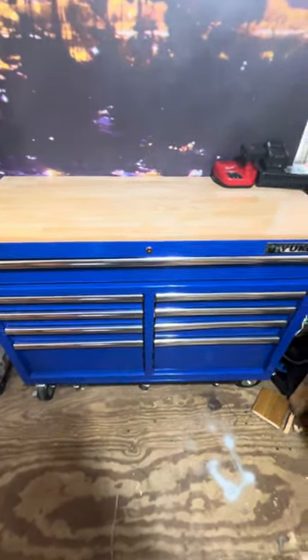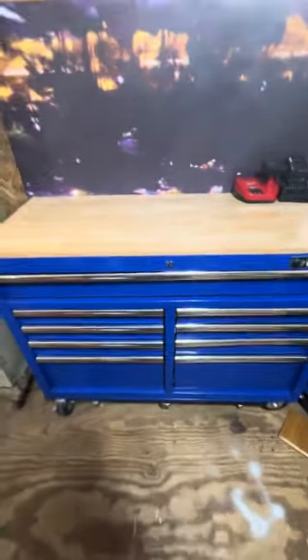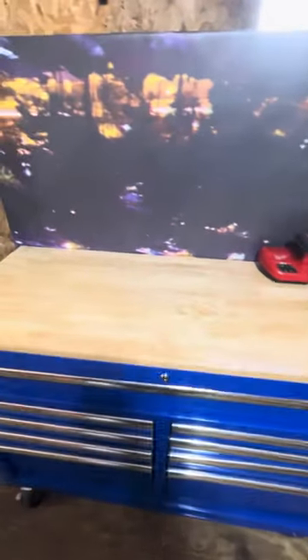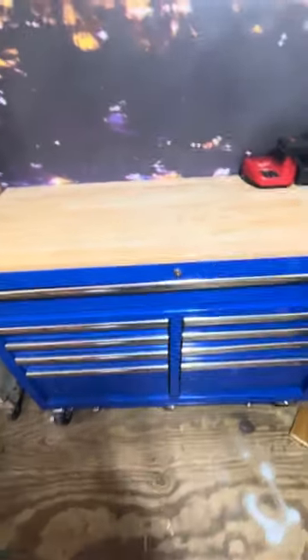Hello everybody and welcome back to another episode on the Tools R Us channel. Today I wanted to do an in-depth toolbox tour. I don't know if any of you guys saw my toolbox 20 seconds — I didn't really go over anything, I just kind of showed you what I had. I want to go over things, prices, is this worth it, would I recommend you buy it — that's what I want to do today.